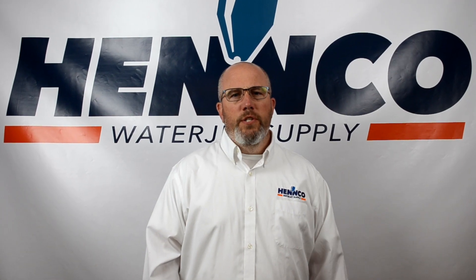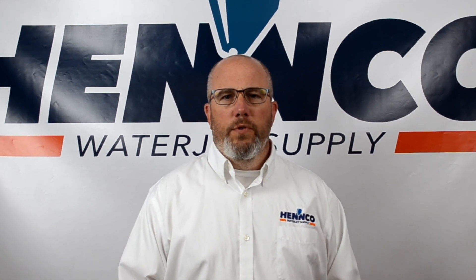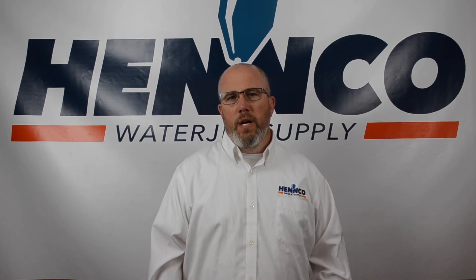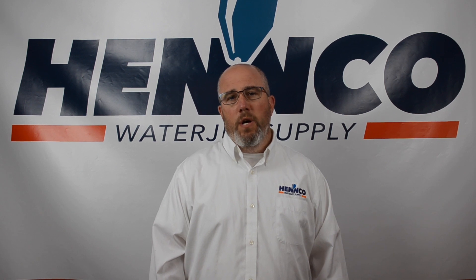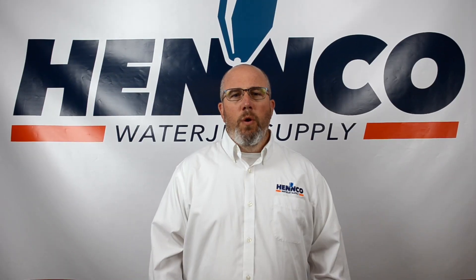Hey folks, it's ENCO Waterjet again. John Hennessey here. Today we're going to talk to you about waterjet orifices — specifically the different types of orifices, what the pros and cons are of the different orifices, the different cutting heads that are built and are better for different types of orifices, how to tell if you've got a good or bad orifice, and what are some things that affect orifice life.